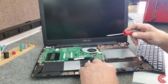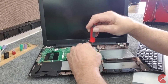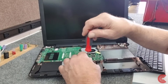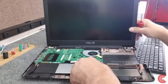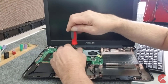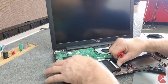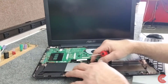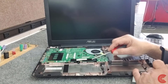I'm going to remove the battery now. There's one screw here, one screw here, and another one right here. The battery connects to the motherboard right here at the connector.